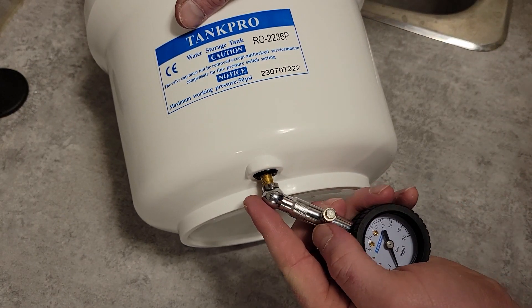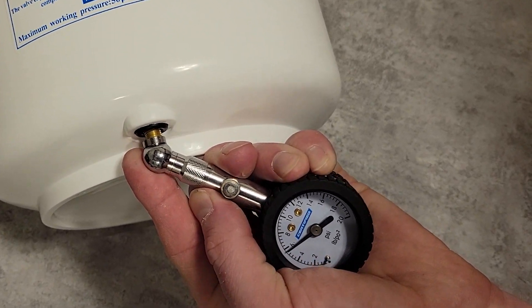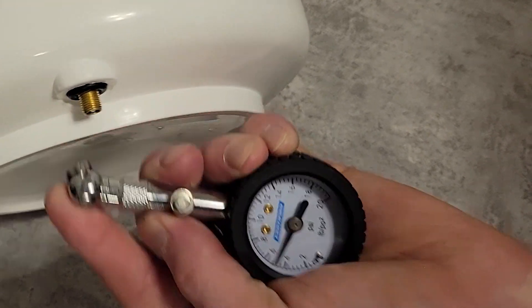First, check the air pressure with a low pressure gauge. We want to have seven pounds of air pressure in the holding tank when it's completely empty.